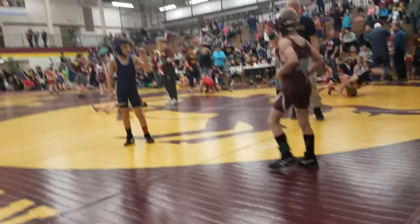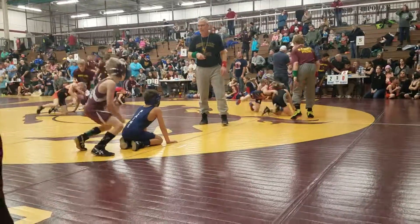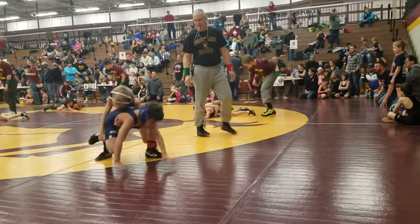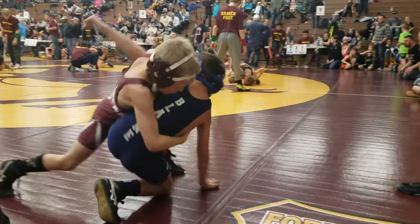One to four. Score is one to four. All right. Owen's down. We got a point, kiddo. Break him down. Hold on. Push down, push down. Drive, drive. Drive behind the shoulders. Behind the shoulders.